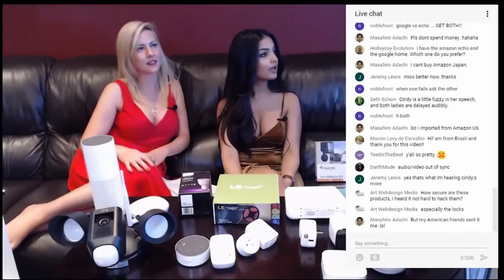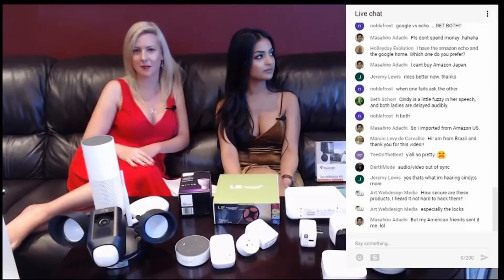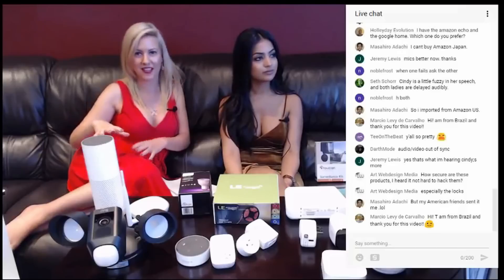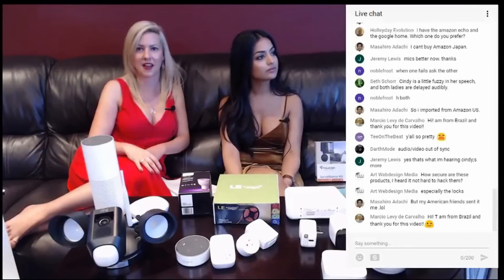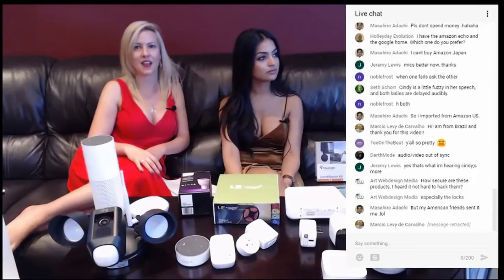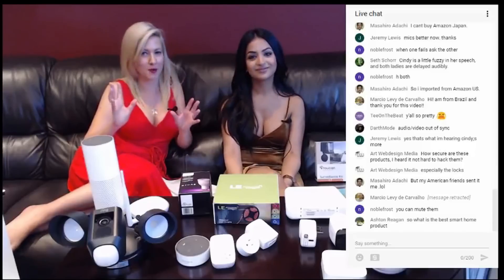How secure are these products? Is it not hard to hack them? That really does vary — it depends on the products. Some of the products have been hacked, but the Wi-Fi is really the issue you want to look at. If your Wi-Fi connection is not secure, that can actually allow for infiltration to happen. We definitely recommend a very secure password and some serious Wi-Fi security. We have IT on hand — she's a little camera shy, but she is the woman behind the scenes.